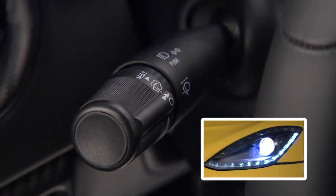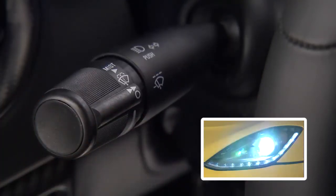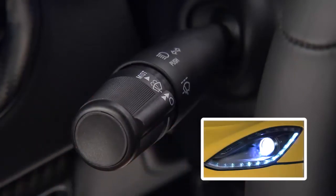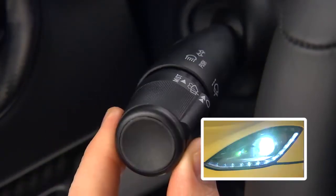For headlight selection, push the multifunction lever away from you to switch the headlights to high beam. Pull the multifunction lever toward you to switch the headlights back to low beam. And you can signal another vehicle with your headlights by lightly pulling the multifunction lever toward you.